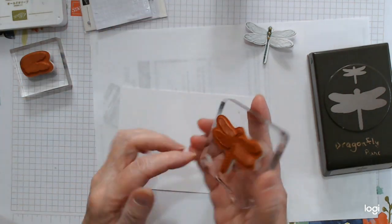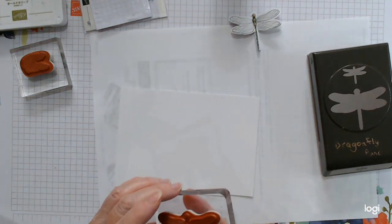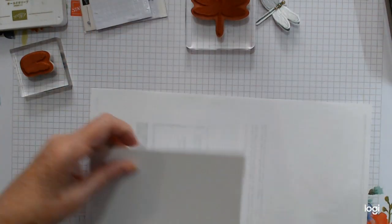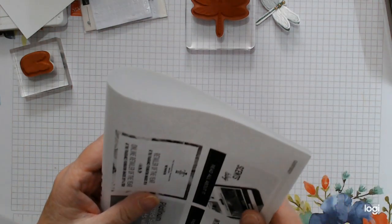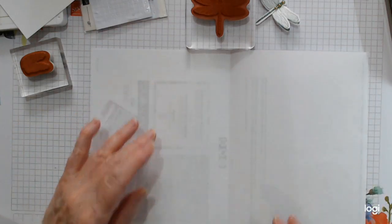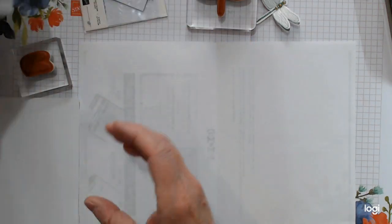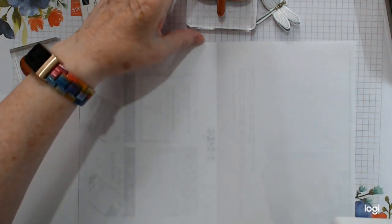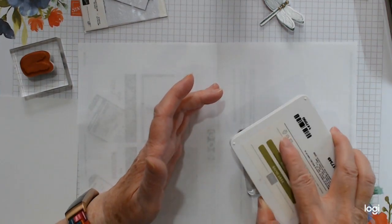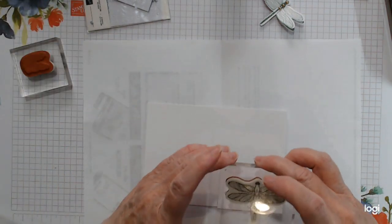Get your chosen dragonfly stamp — I'm going with this one to see how he looks. Keep yourself a nice scrap of paper for your embossing powder, just an old printout or bit of copy paper. Put a crease down the middle — that makes it easier to pour your powder back into the bottle. We'll start off with the main one, just stamp him up in there, make sure it gets lots of ink so that the embossing powder will stick.